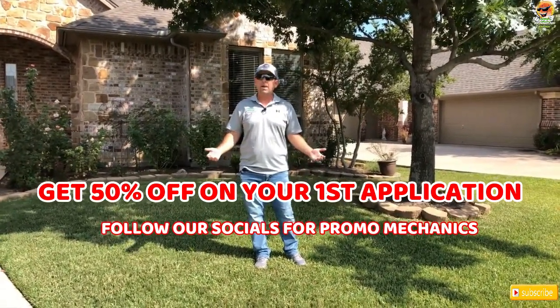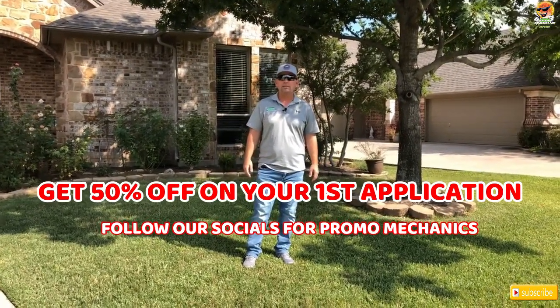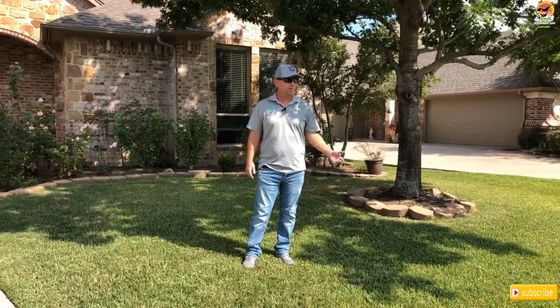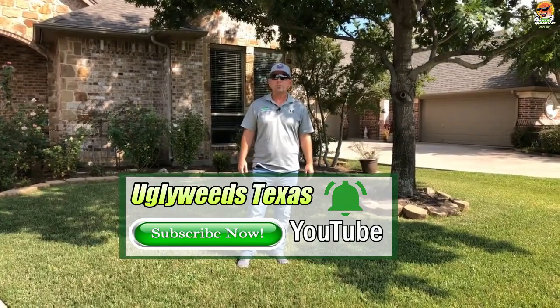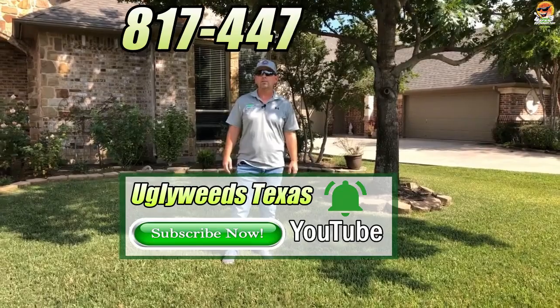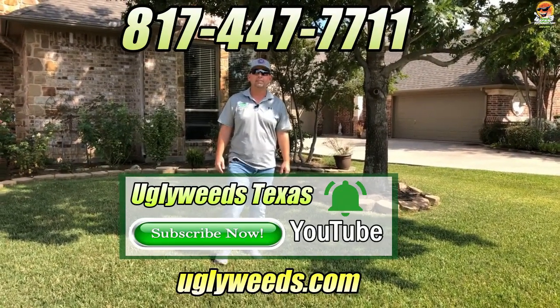If you have any questions about Dallas grass, bluestem, buttonweed, or anything like that, give us a call — we can help you. We'll even come out to your yard even if you're not a customer, check it out, and give you some cool tips. Subscribe to our channel, and if you need anything, call us at 817-447-7711 or reach us at UglyWeeds.com. Thanks.